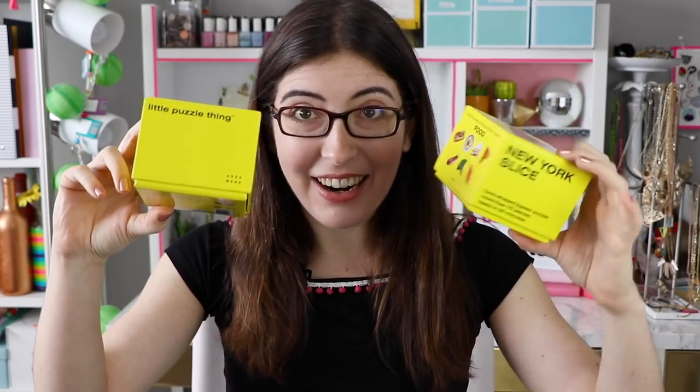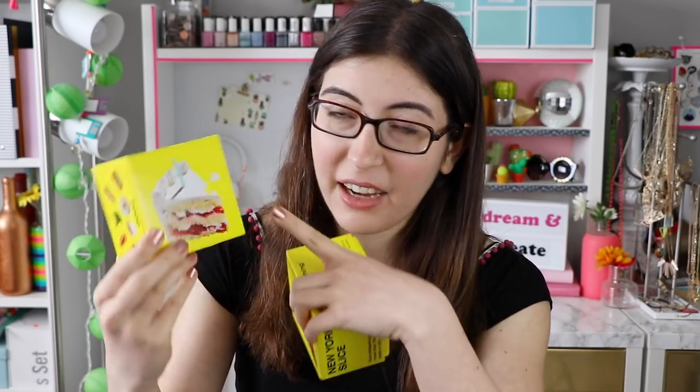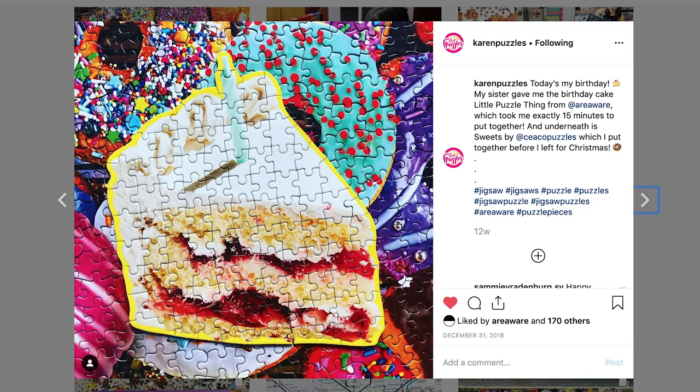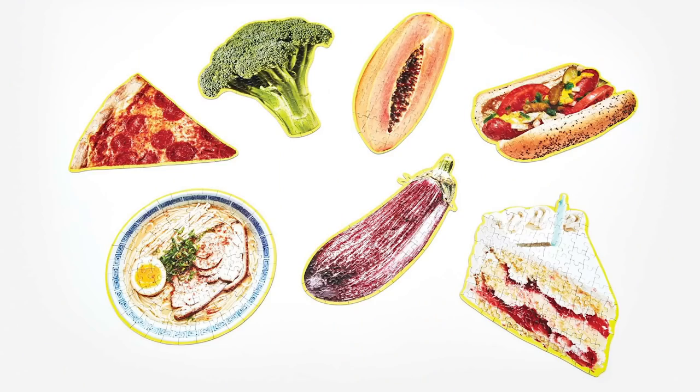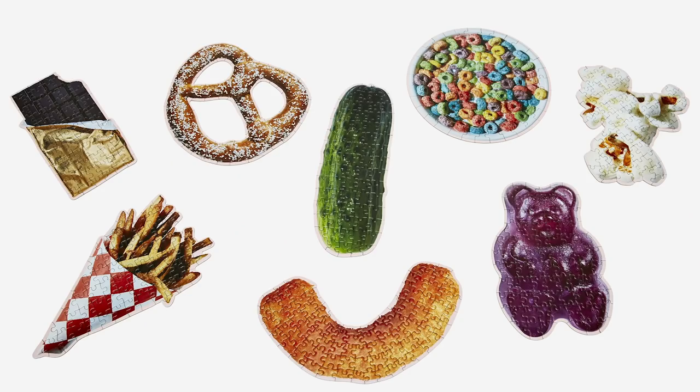Moving on to the little puzzle things puzzles — I might not have such nice things to say about these. These little puzzle things are exactly what it sounds like: they are miniature puzzles, and all of them are food items. For my birthday this past year my sister got me the birthday cake slice puzzle, and then just this past week AreaWare sent me this pizza slice puzzle. They have two collections out right now, so there are 15 total options you can get. Once again, I really wanted to like these, but I had some issues with the puzzling experience.